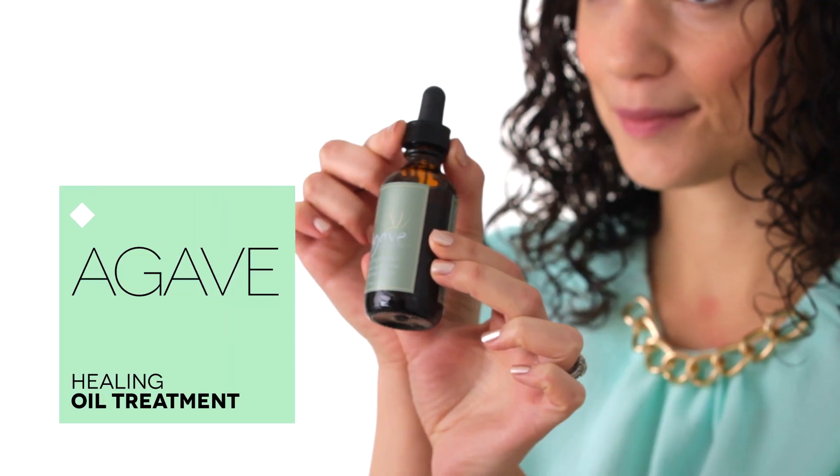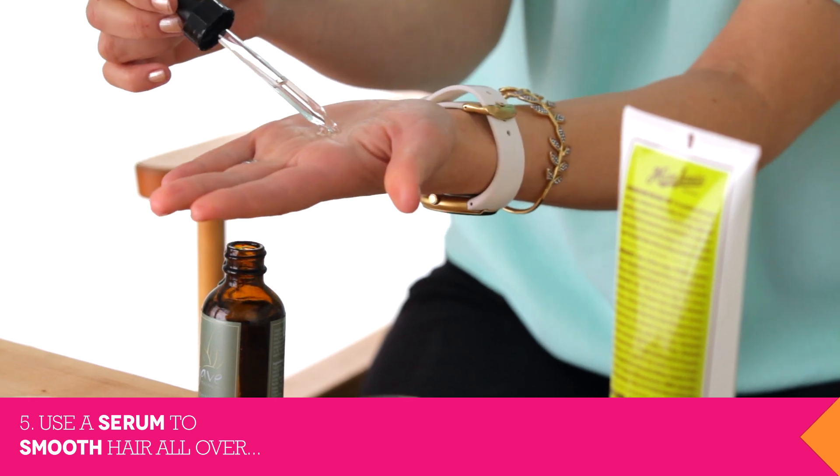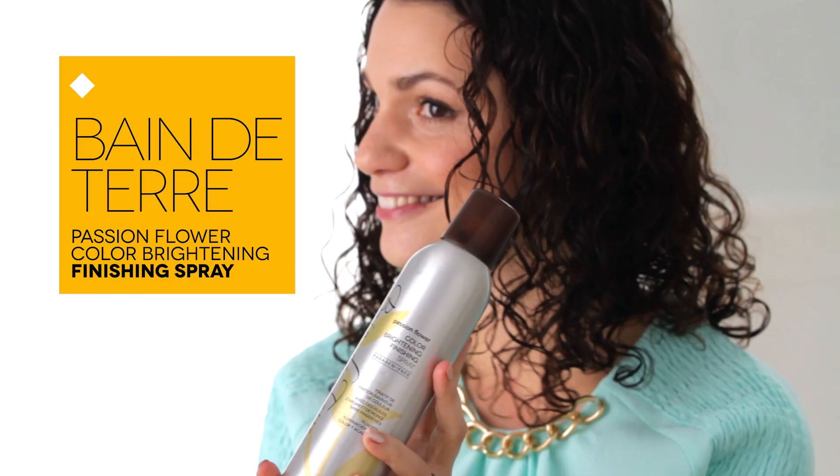Once your hair is dry, use a touch of serum to smooth flyaways at the roots and to set and smooth the ends of your hair. This agave oil is paraben-free and lightweight, so it won't weigh down my curls. Finally, spray a light hold hairspray to keep your curls in place.